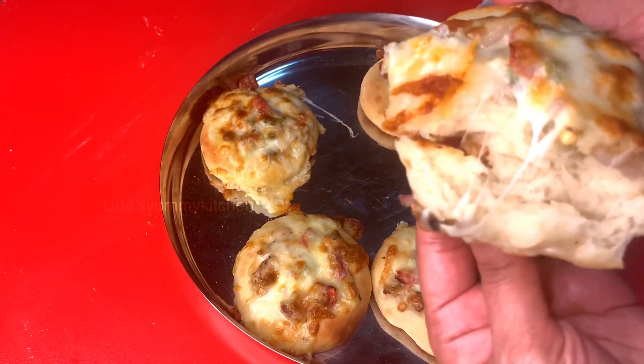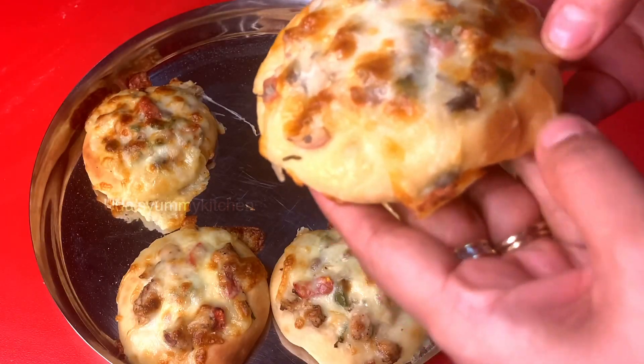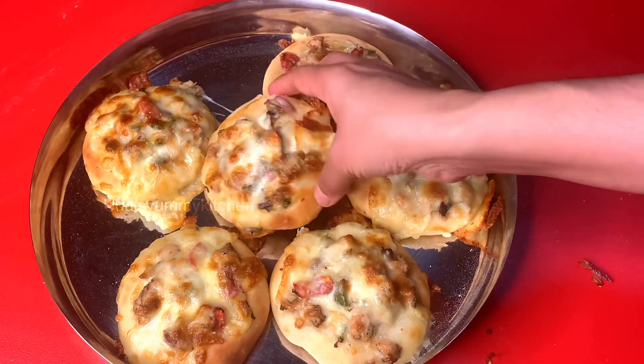It will be so simple. Pizza sauce is perfect. Let's cook the evening snack.